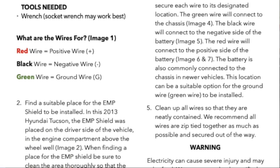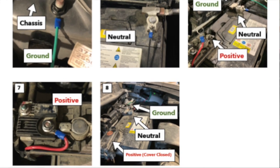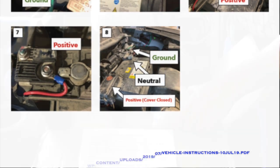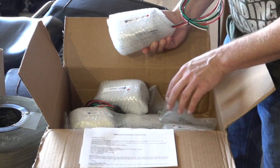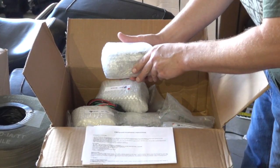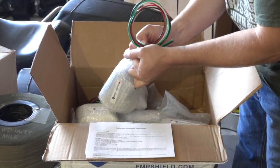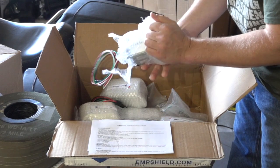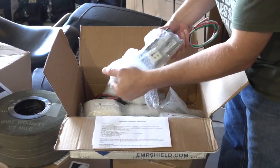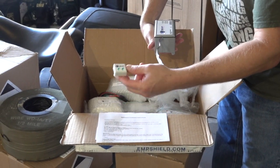I did order a number of different units. I got a couple of vehicle units, one for my RV, one for my home. Three of these were for my vehicles, one for the RV, and one for the house. They come in bubble wrap, and this is what one of the home units looks like.